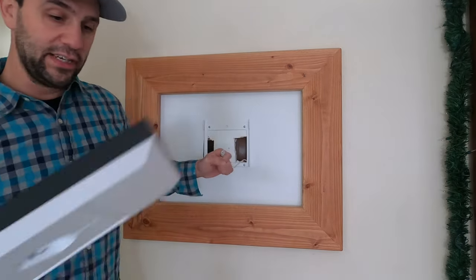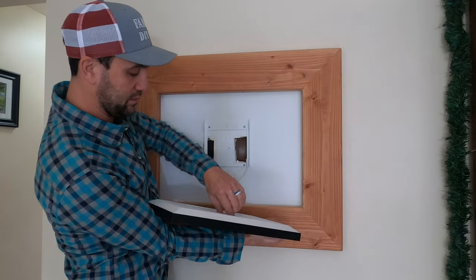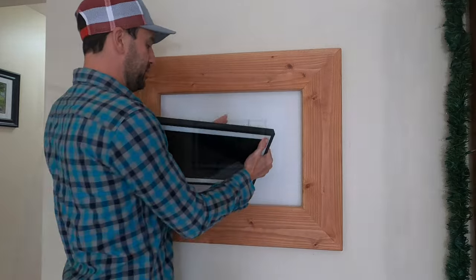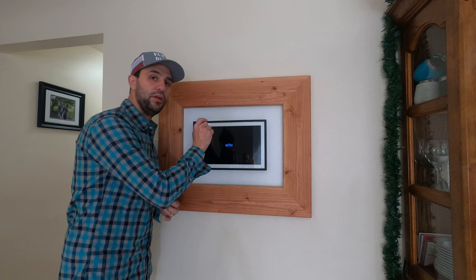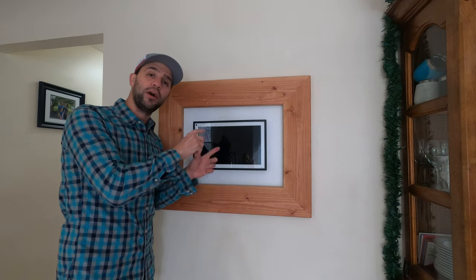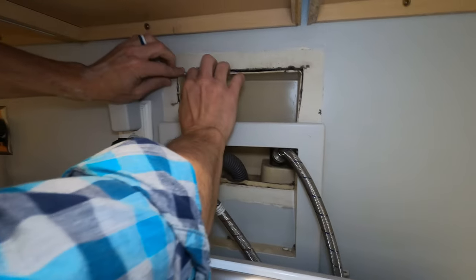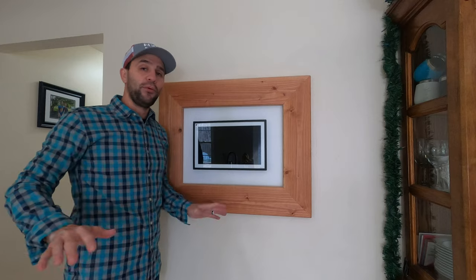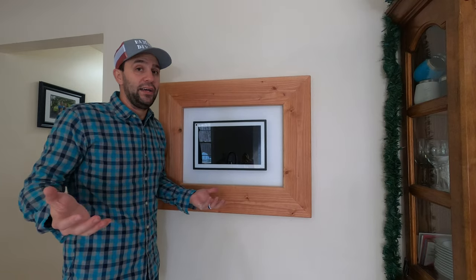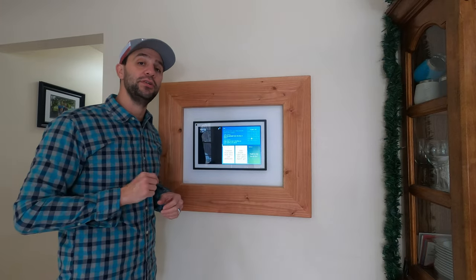So this is my solution: we plug it in right here. The wire runs through the wall — it pops out through some trim work that's in my laundry room, which is on the other side of this wall, and it plugs into an outlet there. This was an ideal situation for me. It is what it is — it was a little hacky — but I'm going to show you a couple other ways that you could do this at your own place.